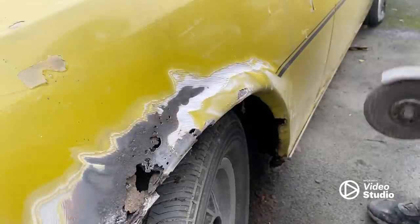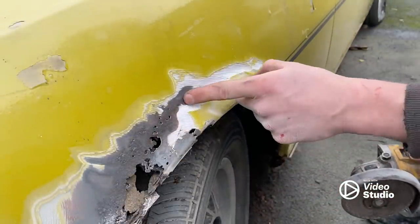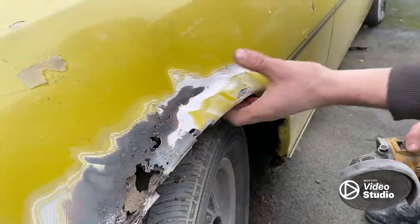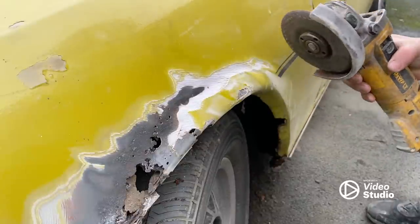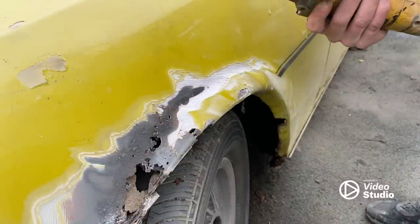Looking close up it's not actually too bad. I can see a lot of pinholes but it seems to be quite a lot of filler. I don't know if someone's put a quarter panel in it in the past or it's been in a crash, but anyway I'm changing to an angle grinding blade just to cut through the filler, and then as soon as I get close to the metal I'll change back to the wire brush attachment.